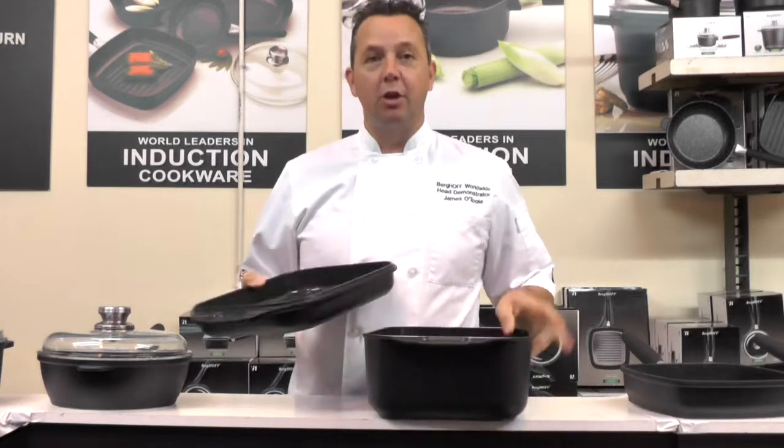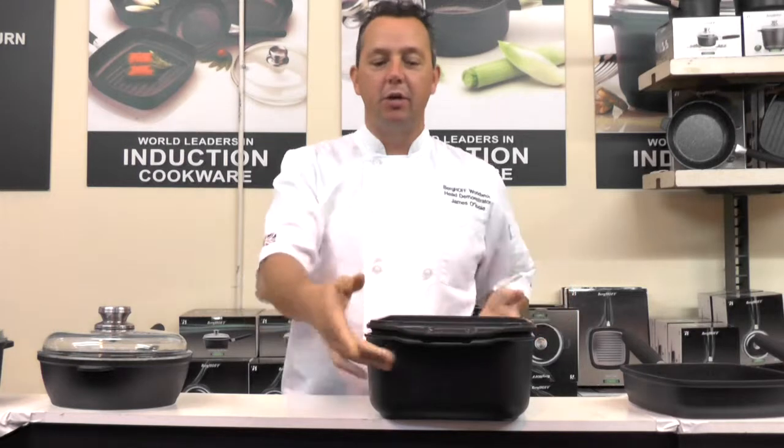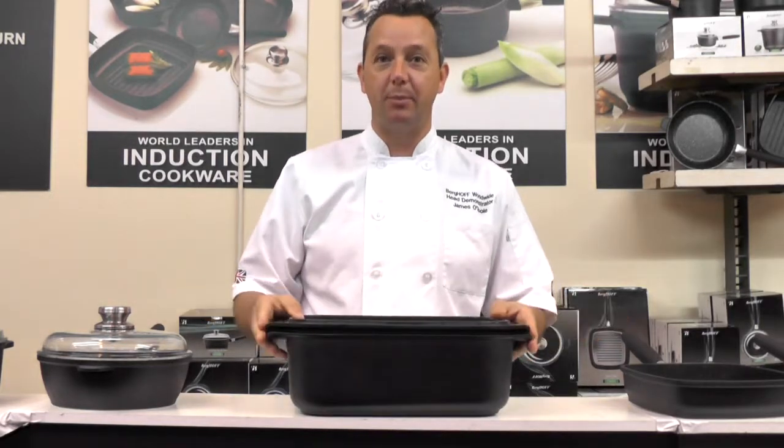Now in the base, you can put a roast chicken or a lamb shank. On the top, you can put your roast potatoes — put the two together. You can now cook the two at the same time, so you save the space.